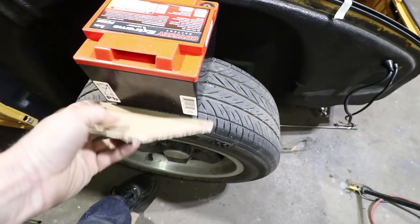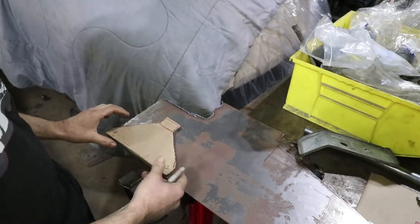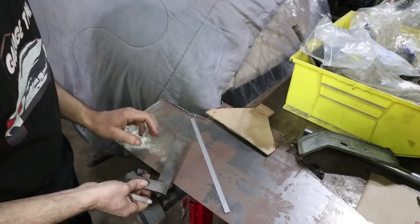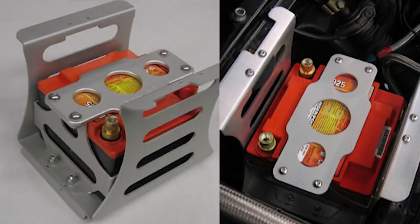Those two holes are where the studs will be, and this will get bent and go right inside that tab — so this is the bottom tray. Just getting this transferred to steel now, and it's a little bit non-symmetric, so I'm using some straight edges and rulers to clean this up. There are some brackets you can buy from Renline, but they're actually more expensive than the battery — I think the Renline bracket is like $190, so I'm not going to buy that. Nothing against Renline, but I prefer a cleaner look.